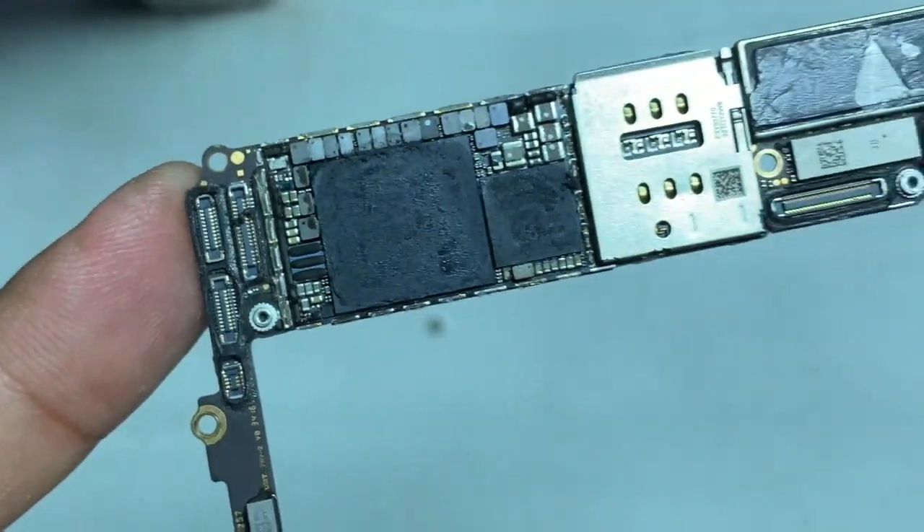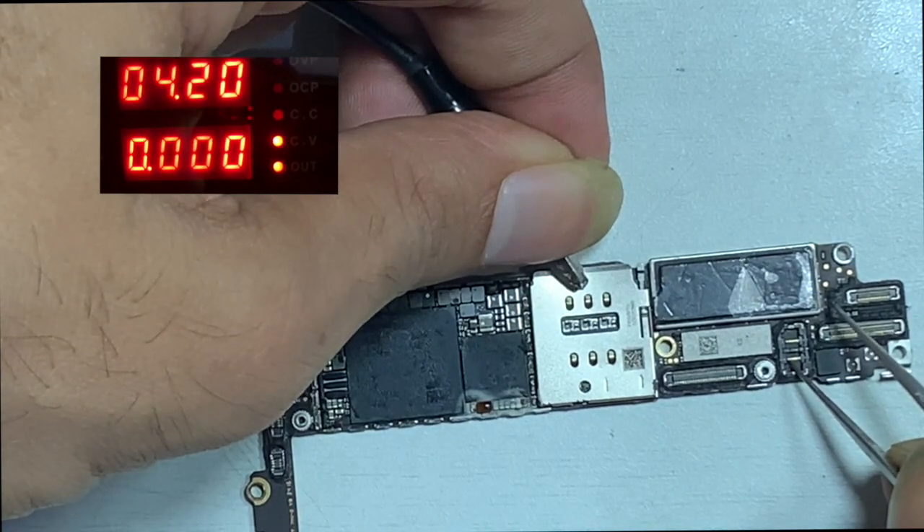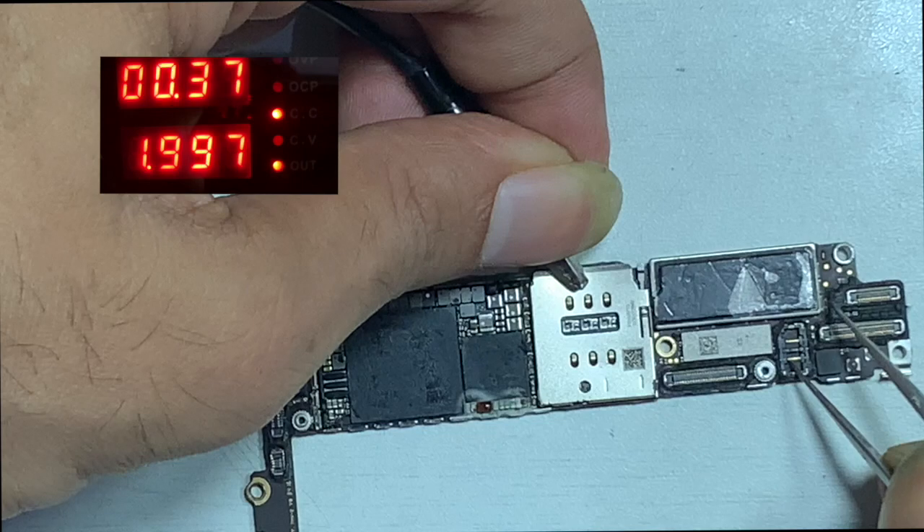While I connect to the DC power supply, the current and ampere reading shows that there is some sorting present on the iPhone.